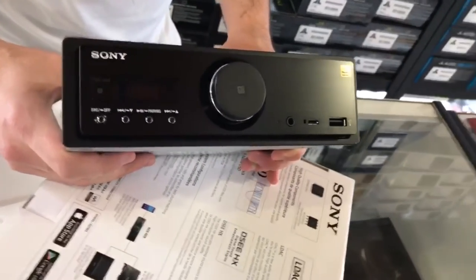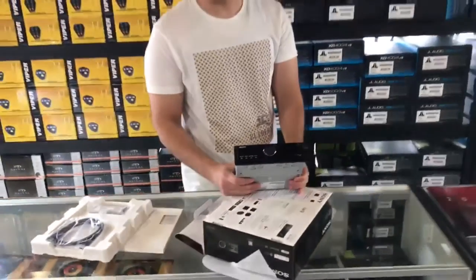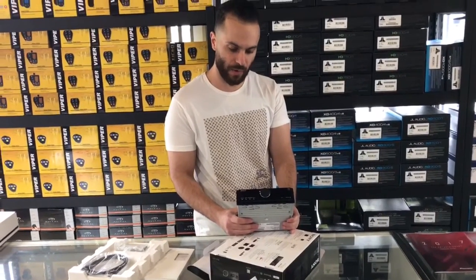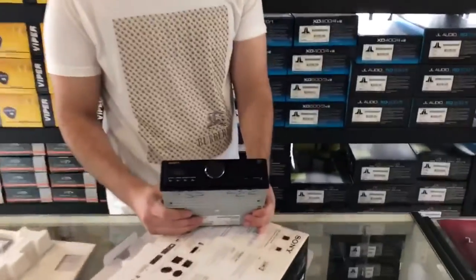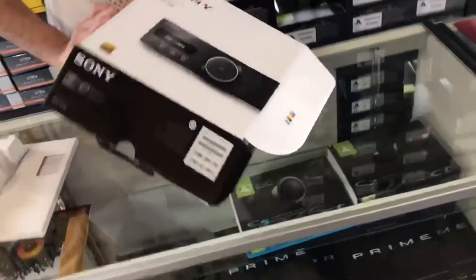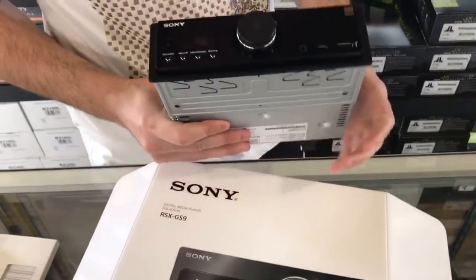If you guys want to check it out or if you guys have any questions on it, don't hesitate to give us a call. We're located at 102 West La Palma Avenue in Anaheim, California, zip code 92801. We'll be happy to help out anybody. Shop name, Car Stereo Warehouse. You can check out our website at CarStereoWarehouseOC.com.